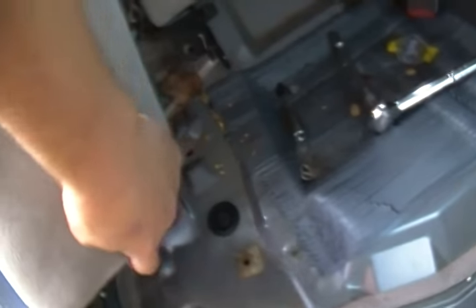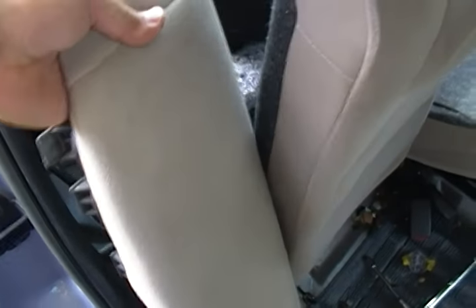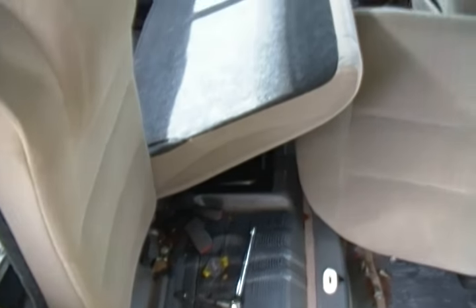Before you do anything with these seats, simply take that 10-millimeter bolt out of the bottom, and then these just kind of pop out and the whole piece comes off. Then you can take the back down, and we have fully removed the entirety of the back seats.